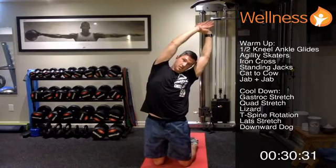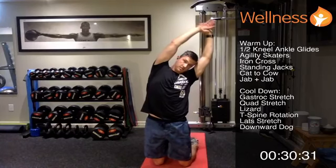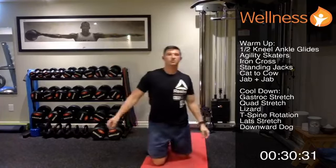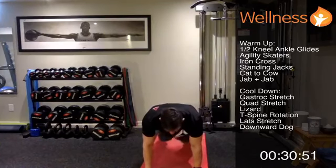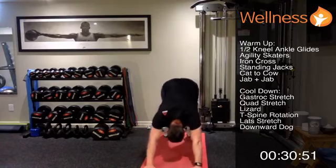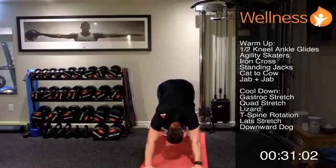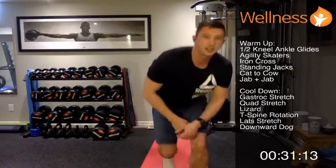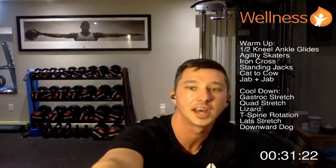Lat stretch is next — reach to one side from standing, then switch. Last one is a downward dog: start in a push-up position, hike hips back, tuck your chin between your shoulder blades. I keep a little knee bend to get a bit more flatness in my back — tight hamstrings at the end of this one. Thanks for joining our dumbbell workout for this Monday. Next Monday we'll do a lower body intensive workout so you'll see the difference. Hope you enjoy — check out the rest of our classes this week and have a great week.